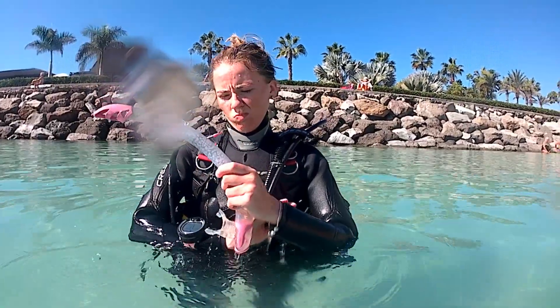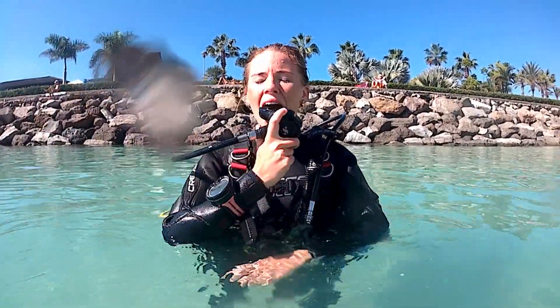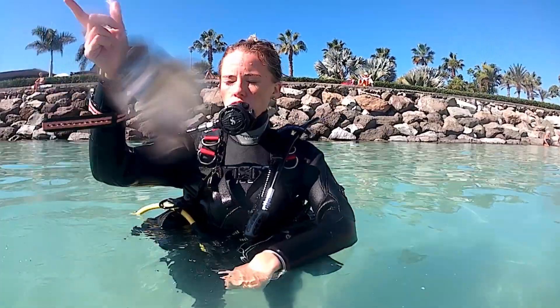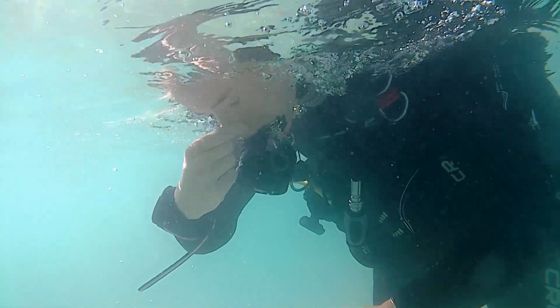For skill number three we no longer need our snorkel. Put your regulator in your mouth. Using two fingers, pinch your nose and slowly put your face into the water. This will get you used to the feeling of bubbles going onto your face.